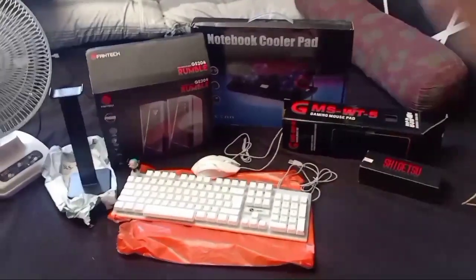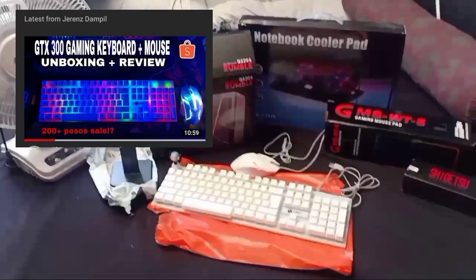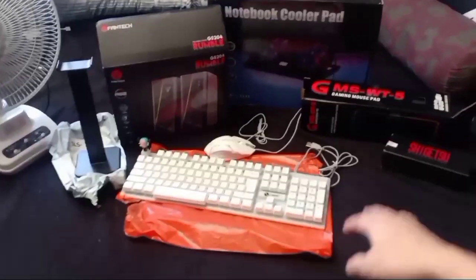So ayan na lahat ng gagamitin natin. Kagaya nung nag-review tayo last time, yung gaming mouse and gaming keyboard na binili natin — ginawa na rin nating review sa channel. Tapos yung headphone stand, gaming speaker, notebook cooler pad, and gaming mouse. Hindi na natin sila gagawin ng review ngayon. Ang gagawin lang natin ngayon is magmi-makeover tayo. Magiging tema ng gaming setup natin is black and white, with neon pink and blue na kulay. Yung gaming headphone natin is red, so kukulayan natin sya ng puti para mag-match sa black and white team natin.